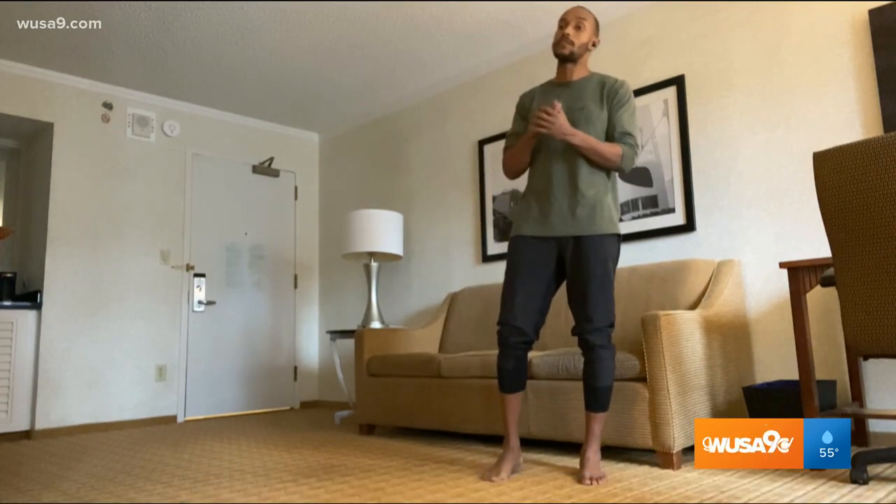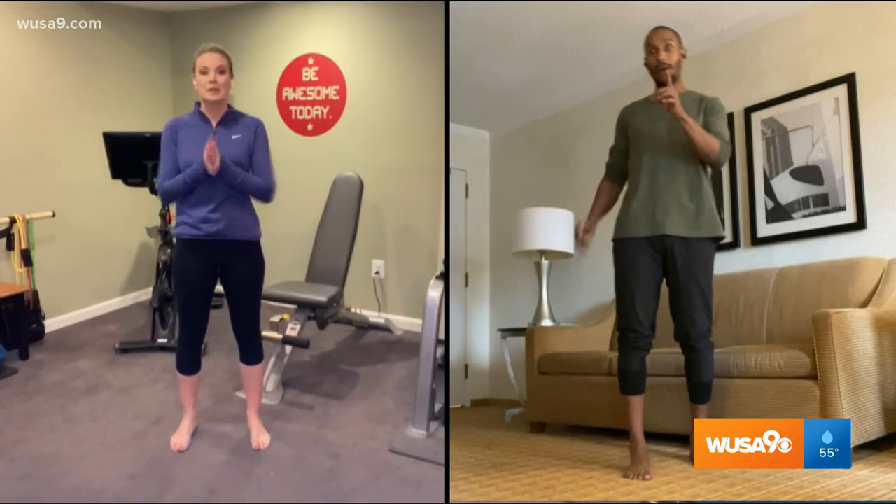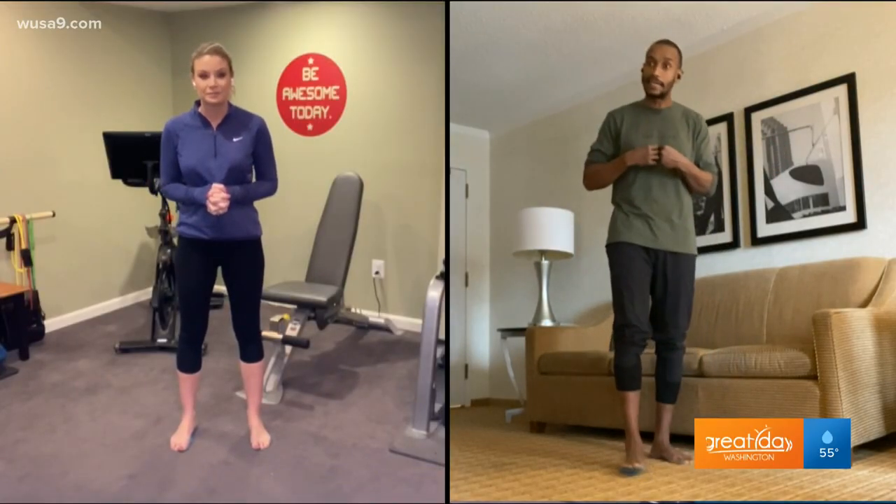All those small muscles that stabilize your ankle, your knees, and your hips get engaged. Let's try some exercises and we're going to see some of the benefits of actually being barefoot. One of the first exercises that I really like is the single leg deadlift.